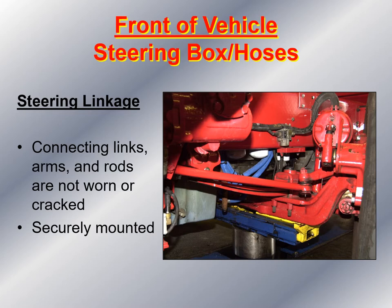Then I move down and look at the steering linkage. I look at the connecting links, connecting arms, and rods to make sure they are not worn or cracked. I look at the tassel nuts to make sure they are in place and the cotter key is in the tassel nut, none of the rubber bushings are worn or missing, and the entire steering linkage is securely mounted.